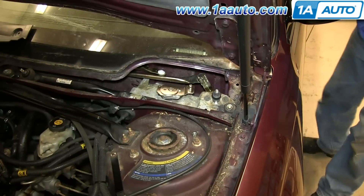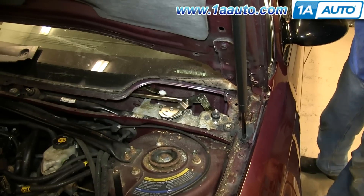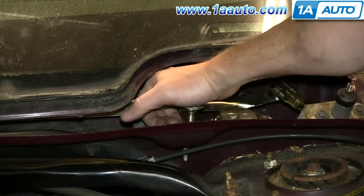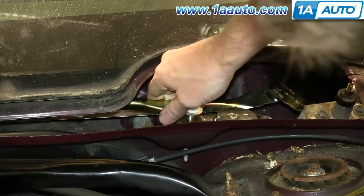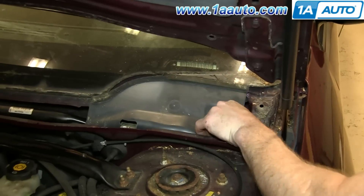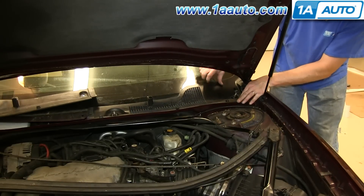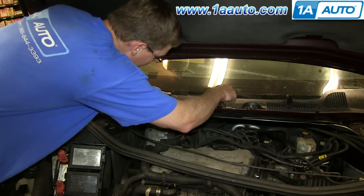Then just turn your key on, let it pulse. Then turn the wipers off and it should reset. Reconnect your arm — just push it down into place — and then push this panel back down into place, line up that clip, and push it back down in. Replace your cowl panel, and do the same thing on this side, and replace those clips. You want to replace the base first with the center still up, and then just push it down to lock it.